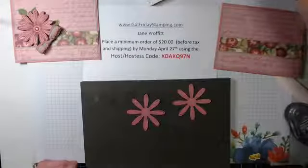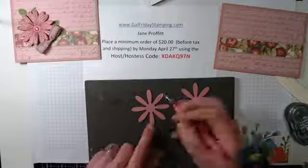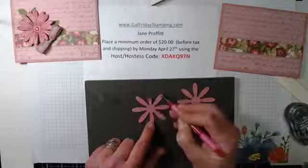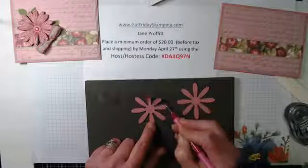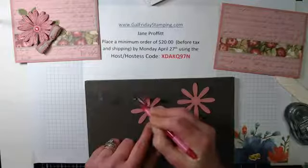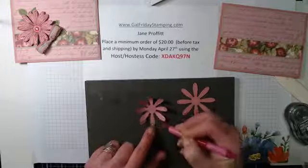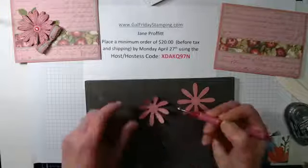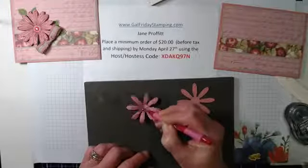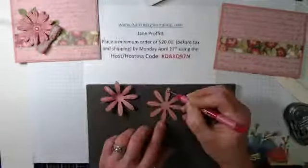What I did with the daisies is I took my little flower tool, turned it over, and I wanted to just give the petals of my flower a little dimension. I'm going from the outside in so it curls up, just to give it a little bit of dimension. Then turn it over and just go around the center.